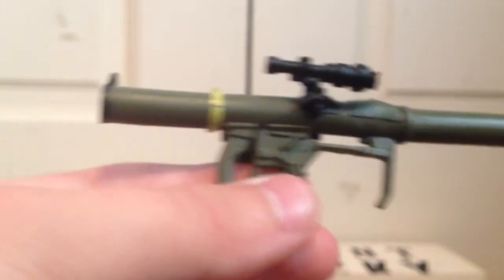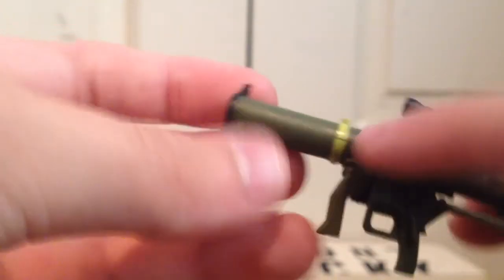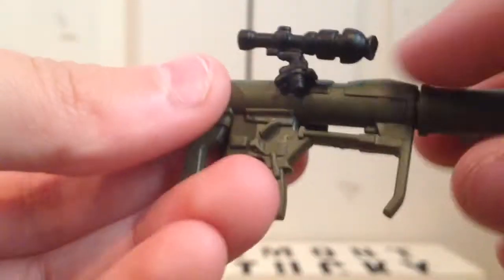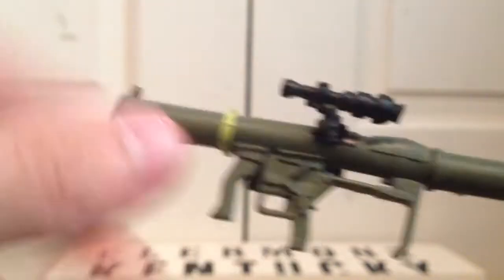Definitely a cool weapon accessory. And then finally it comes with this big rocket launcher. I like the detailing on this — like that yellow strip, black at the end, and then a black scope. The Deadpool figure also comes with this, except it's not painted. I can't wait till that comes in the wave I ordered.